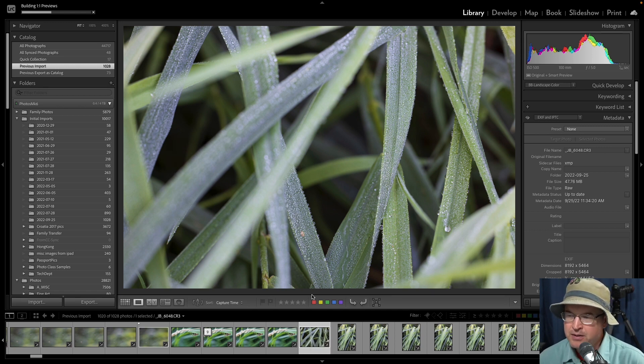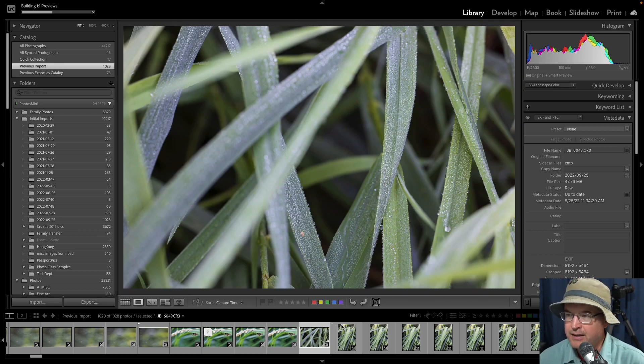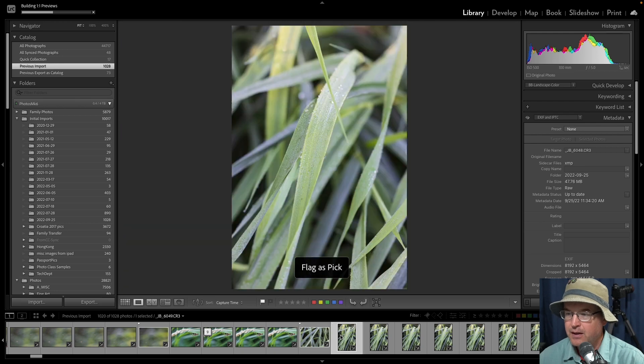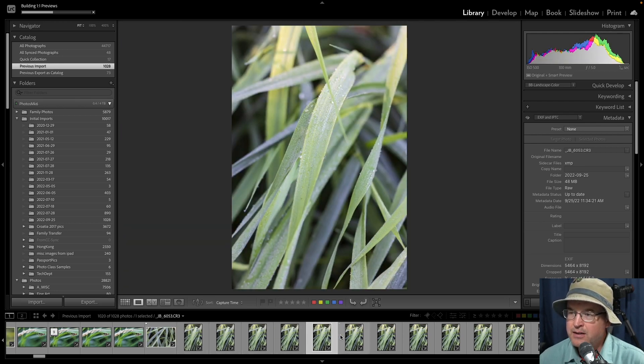Then I turned my camera around to almost the exact same tripod position and found this chaos of grasses going every which way, with little beads of dew gathered there in the shallow depth of field. I really liked how that was coming together — not too shabby. I kind of do like that. Then I went and did some focus stacking.